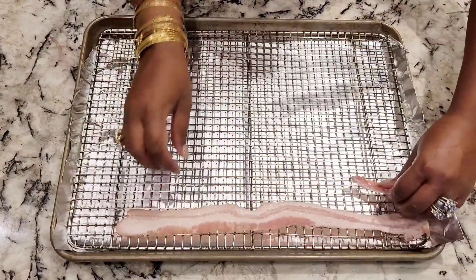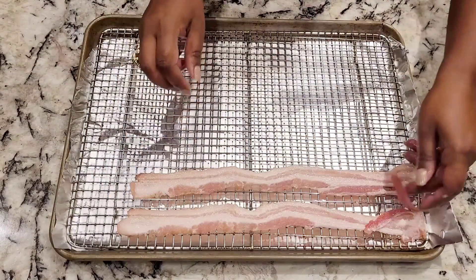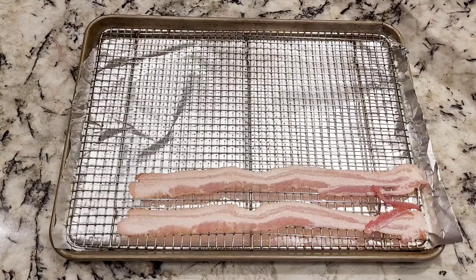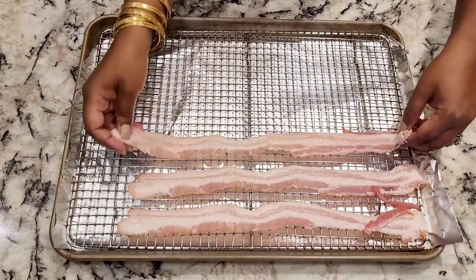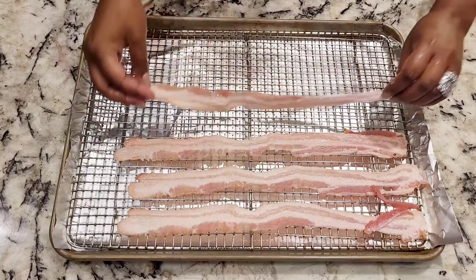I start by using a baking tray, lay down some foil so that the cleanup's easy, put a stainless steel mesh on top, and then put my strips of bacon right on top of that so that there's airflow from the top and the bottom, and so that the oil drips down.